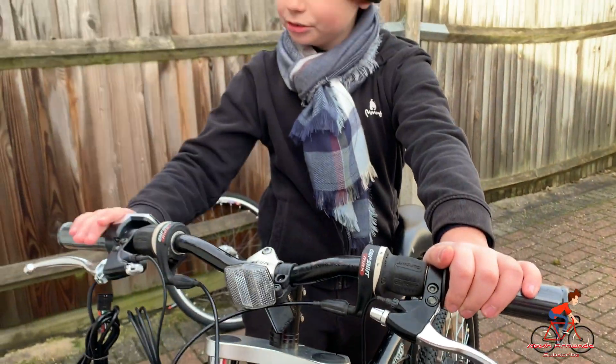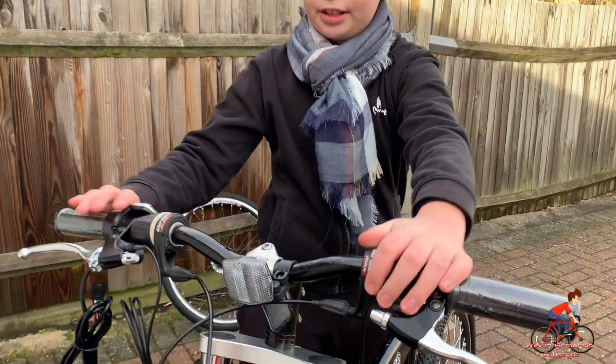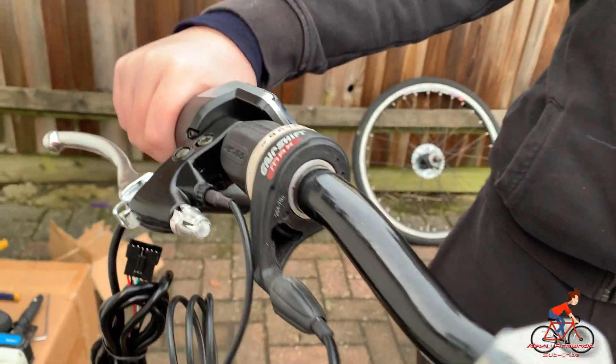We've attached everything — the throttle, the brakes, the gears, and everything else. It looks so cool with everything on.